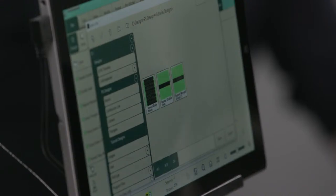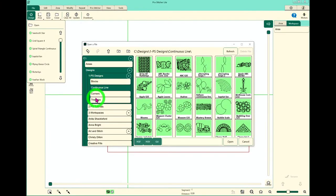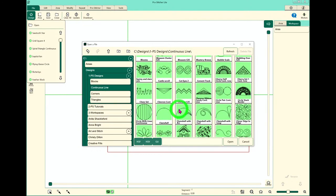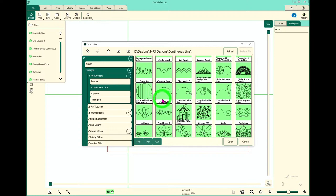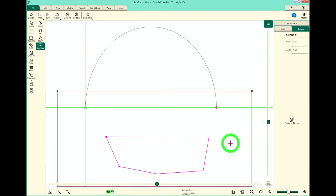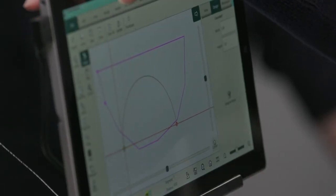This is where all of our designs live. We've got our ProStitcher designs, broken down into blocks, continuous lines, corners, and triangles. The design I have in mind is in the continuous lines folder — I'm going to scroll down until I find Clamshell. I tend to be an optimistic person, so I don't really want a frowny face. I want to change this upside down — turn that frown around!